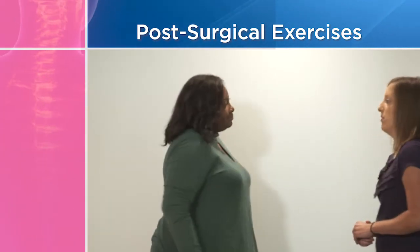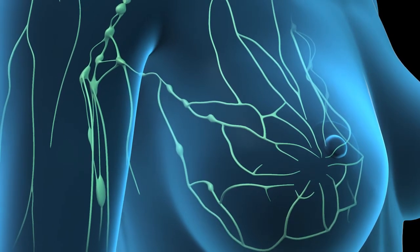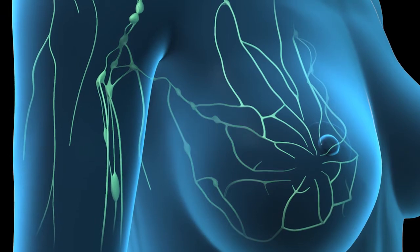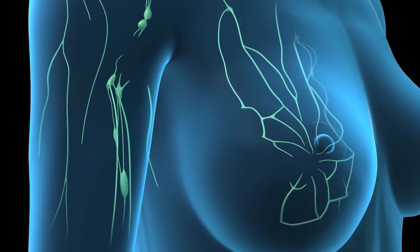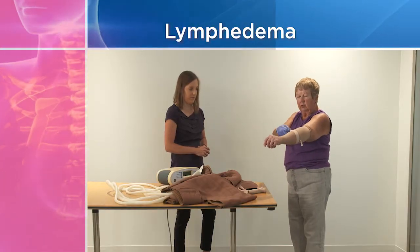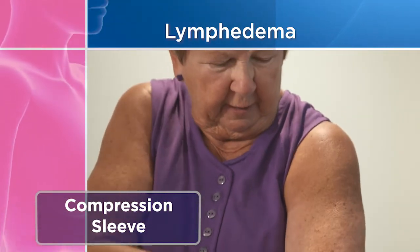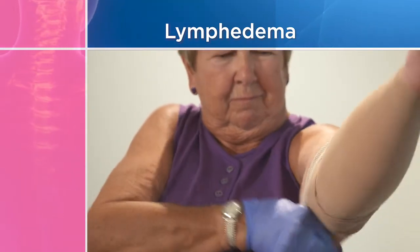Lymphedema refers to the swelling that can occur in your arms after surgery, and can be caused by the removal or damage to your lymph nodes. Fluid may accumulate beneath the skin in the lymph vessels and cause swelling. If you develop lymphedema, you may need to wear a compression sleeve, which can be pulled carefully onto the affected arm to apply pressure and keep lymph moving in the right direction.